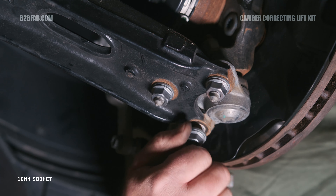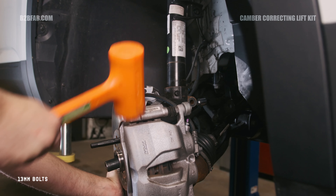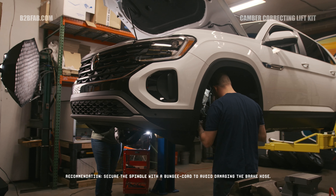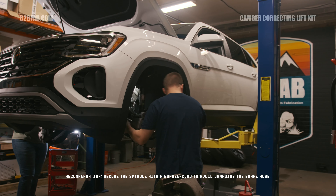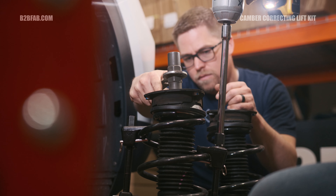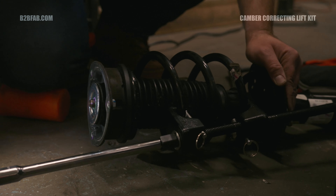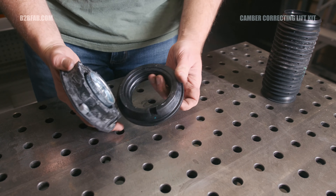First, remove the weather strip holding the wiper cowl to the rain tray. There's no need to remove the entire cowl, just give yourself enough space to access the strut mount bolts. Loosen the 24mm 12-point outer axle bolt at the hub. Loosen the three 13mm bolts securing the strut mount assembly to the strut tower. Next, using an M6 triple square and an 18mm wrench, remove the front sway bar end link from the strut.